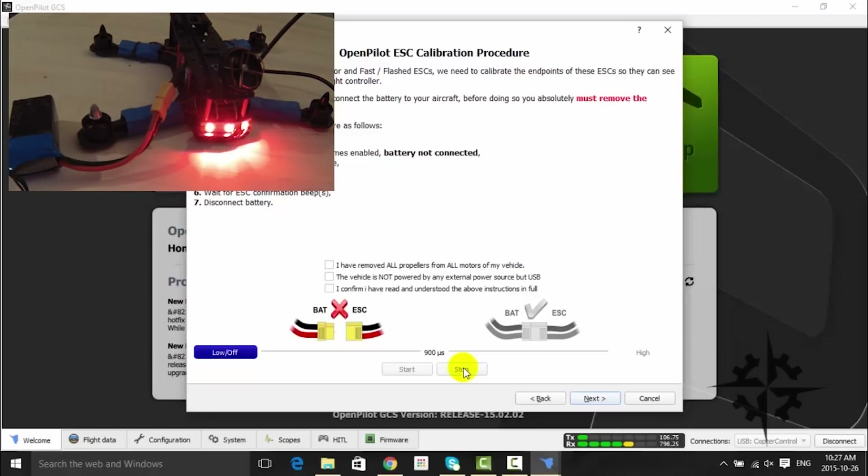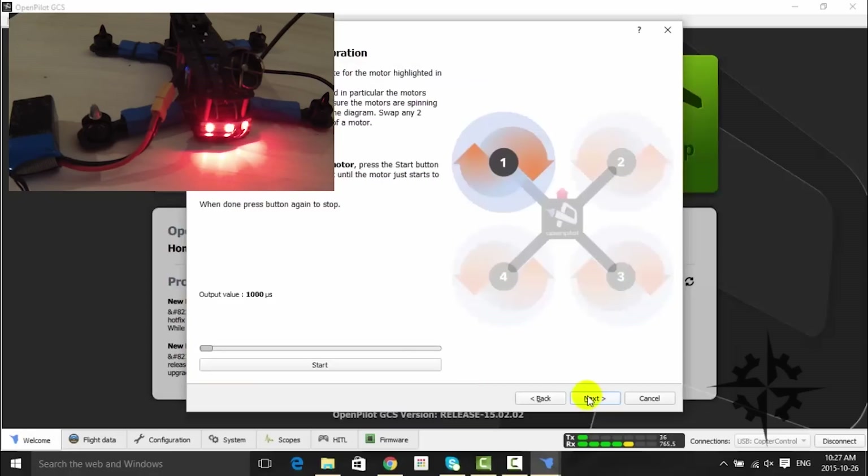Connect the battery again and perform the motor neutral point calibration. Press the Start button and move the slider until the motor just starts spinning. Repeat the same procedure with the other 3 ESCs.